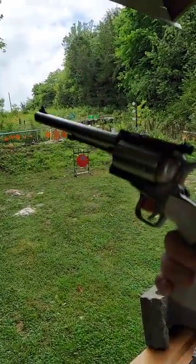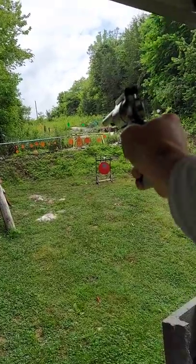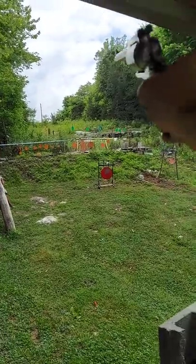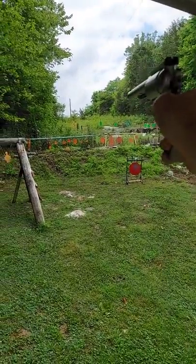It's a five shot shooter right here. Might breathe some fire on us. Oh boys and girls. Let's go a little bit further up there.